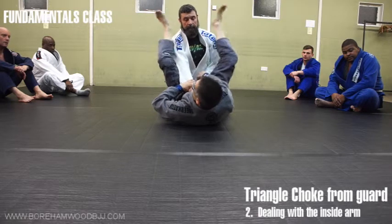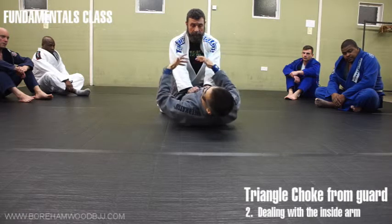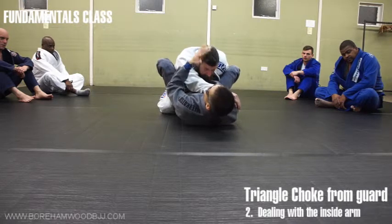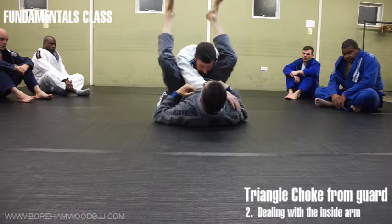If his posture is good I haven't got anything because there's nothing there. There are a lot of setups to get this position, but we have to train just the triangle. We have to assume that his posture is easily brought down here. In reality it's not, but we're isolating just the triangle. So if you want, you can just start here.